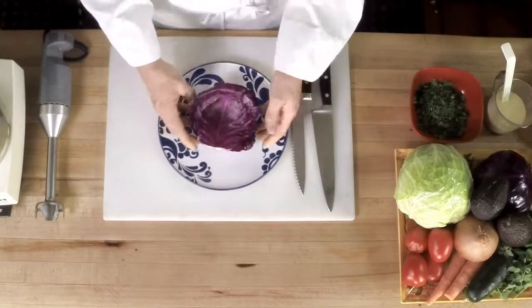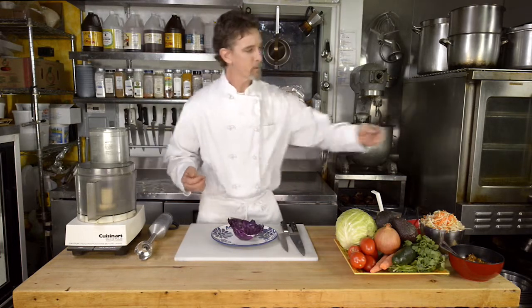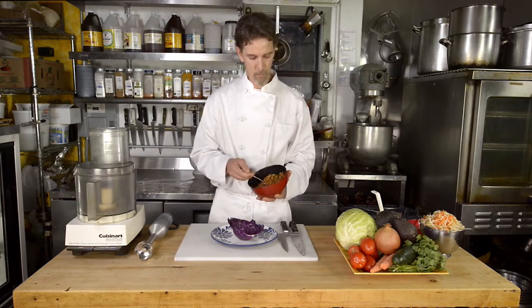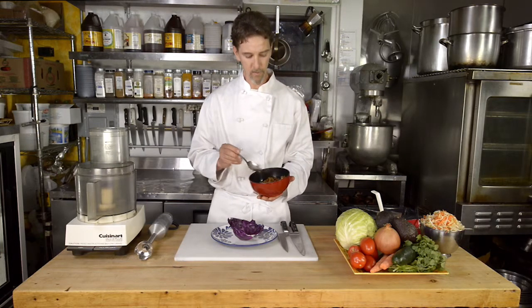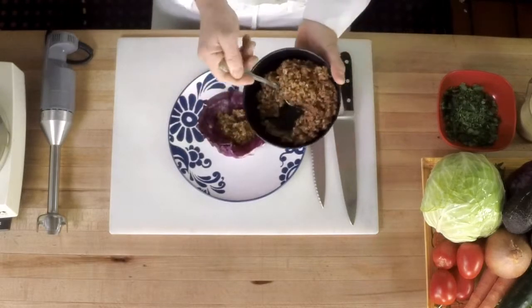It's a raw taco. It starts off with a red cabbage leaf and we are going to fill it with some sprouted nut mixture that we've got walnuts and sunflower seeds and cashews in, as well as some salt and chili powder.